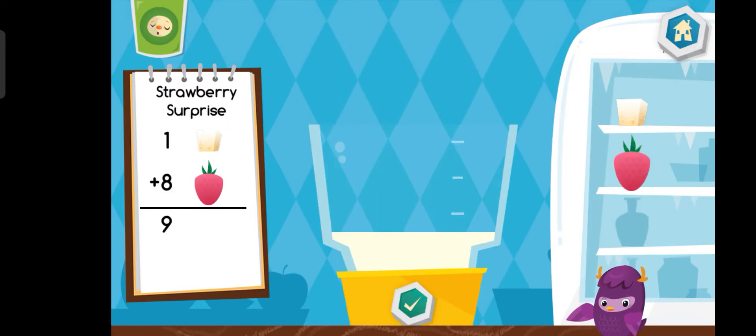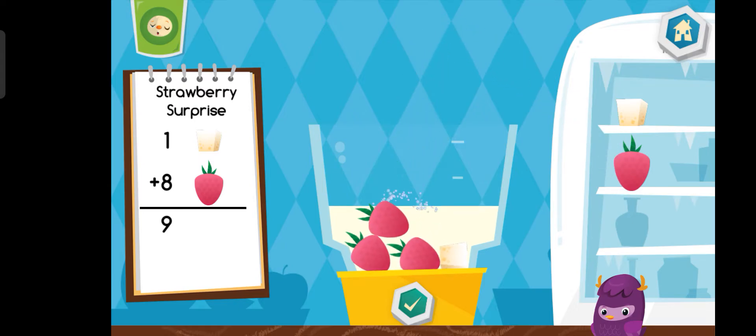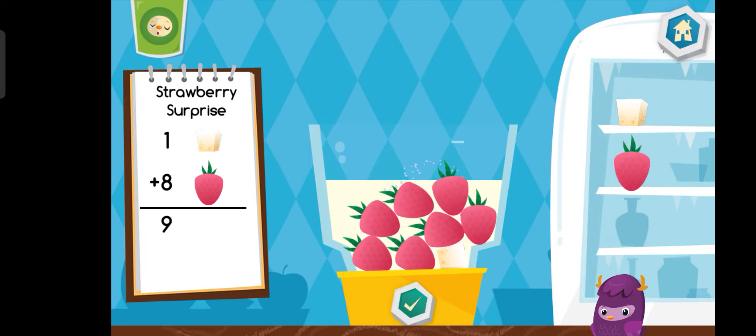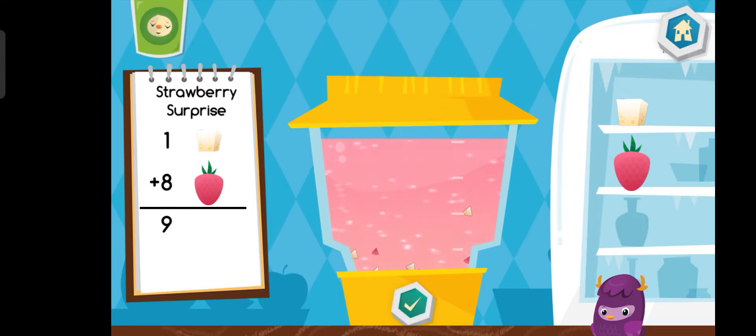Now let's make a strawberry surprise. Yummy!